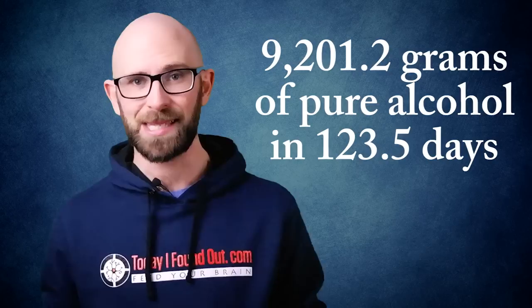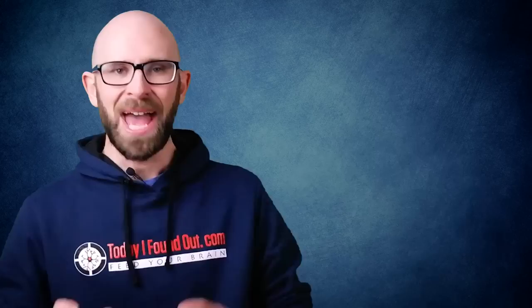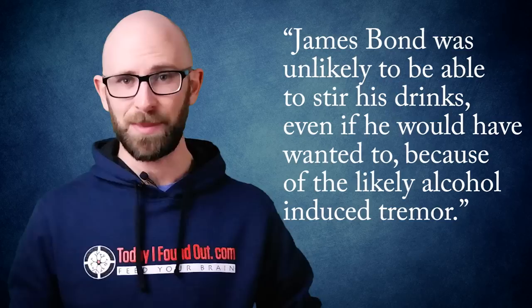According to the researchers who perused the James Bond novels for their data, over the 123.5 days covered in the stories they examined, Bond consumed an astounding 9,201.2 grams of pure alcohol. This means he drank an average of 521.6 grams of pure alcohol each week — an amount several times the recommended limit set by the British National Health Service. They concluded their paper noting that Bond was unlikely to be able to stir drinks even if he wanted to, due to the likely alcohol-induced tremor.